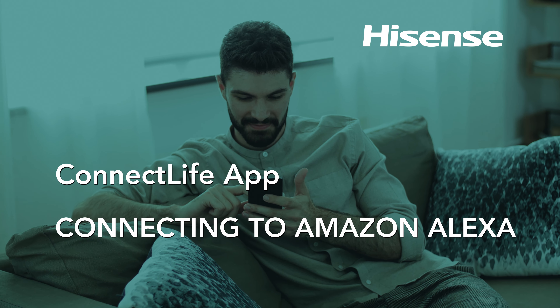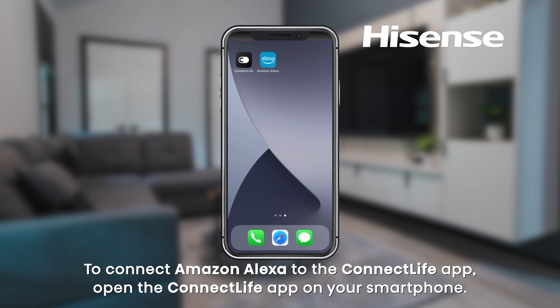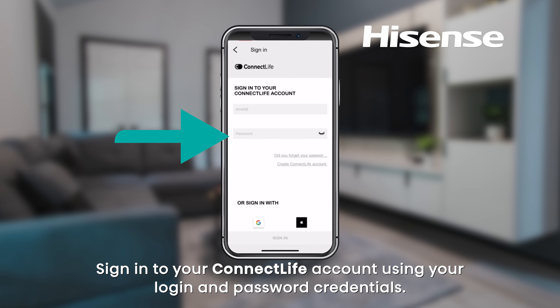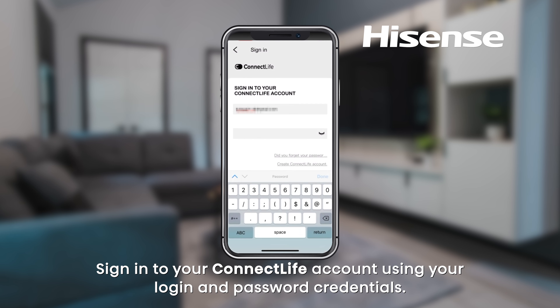To connect Amazon Alexa to the Connect Life app, open the Connect Life app on your smartphone and sign in to your Connect Life account using your login and password credentials.